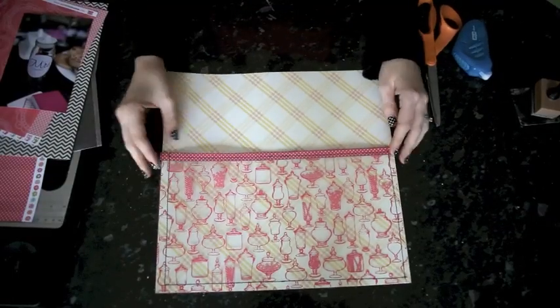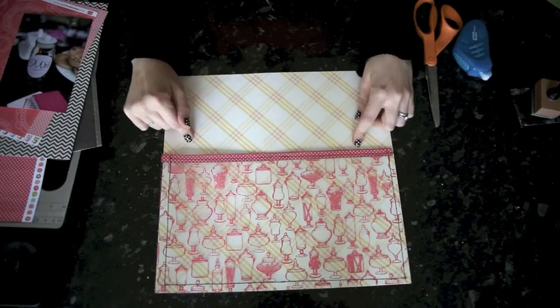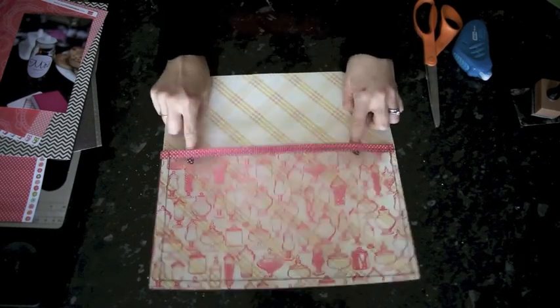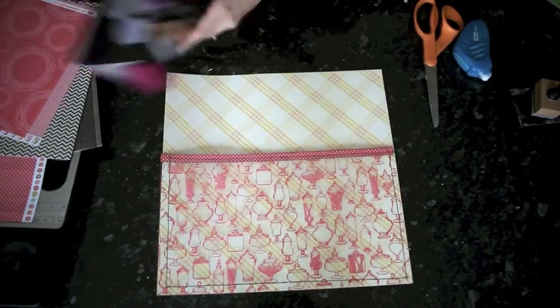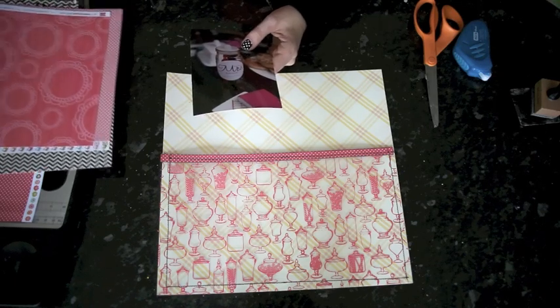I've sewn the pocket to the background paper — stitched the paper strip across the top and then stitched the pocket to the page on three sides. Now I can start to pretty up the rest of the layout.